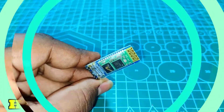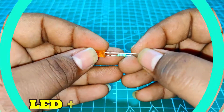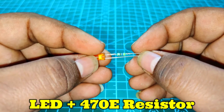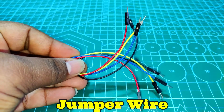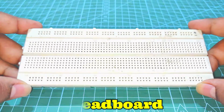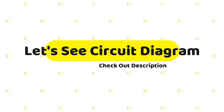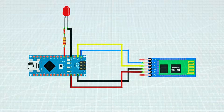So without wasting any time, let's make it. For making this project we need some components like an Arduino Nano, an HC-05 Bluetooth module, a LED with a 470 ohm resistor, jumper wires, and a breadboard. Follow the circuit diagram to make the connections, and let's build the circuit on a breadboard.